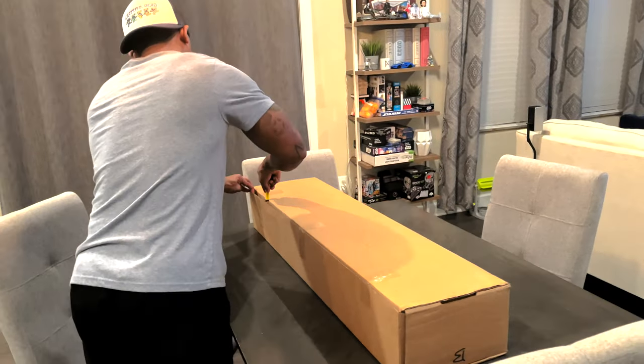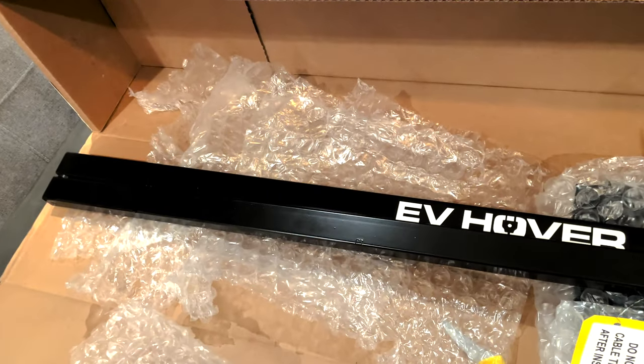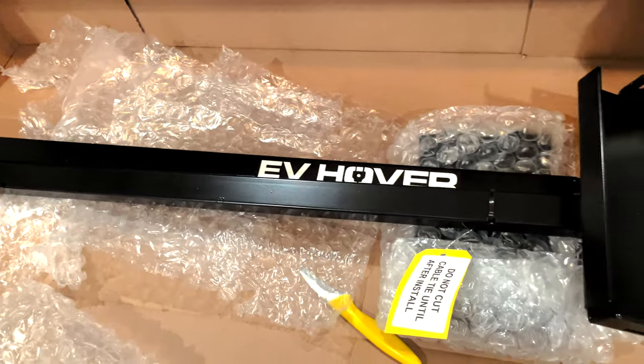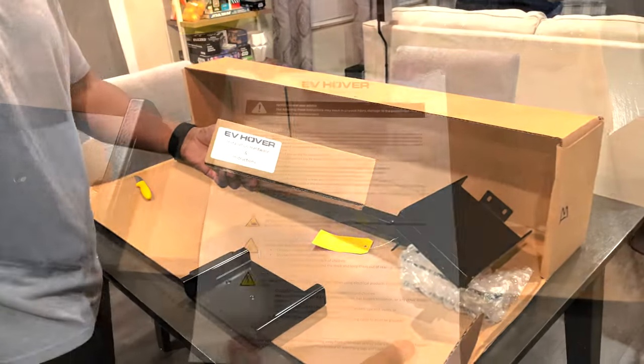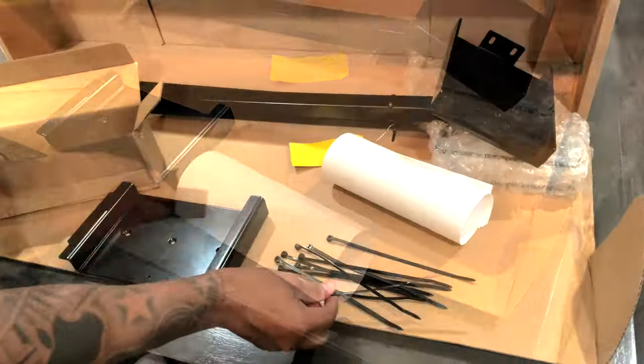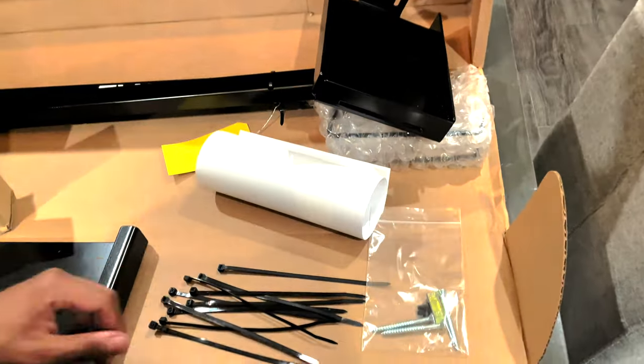First we have the EV Hover itself, which is made of powder-coated steel and seems to be of great quality. Then we have the bracket to mount the EV Hover to the wall. This box includes the instruction manual, zip ties, and the mounting hardware. There's also a level included as well.